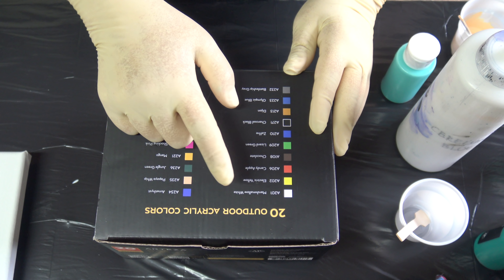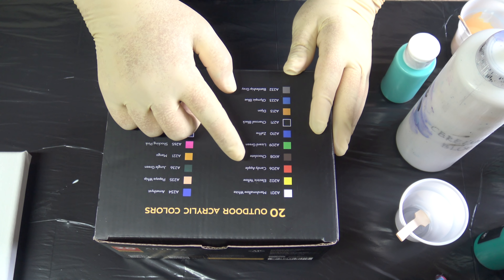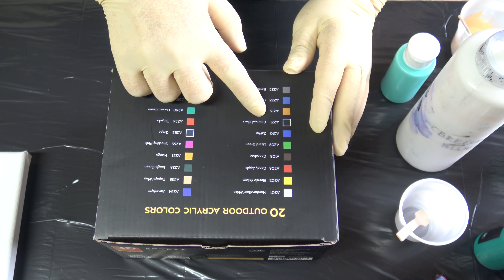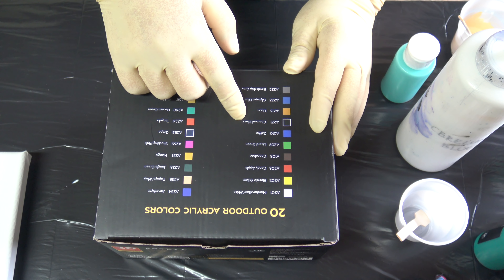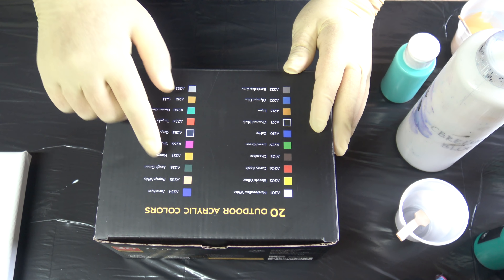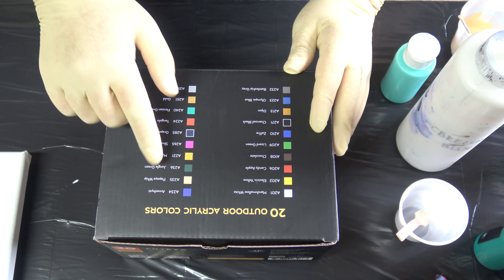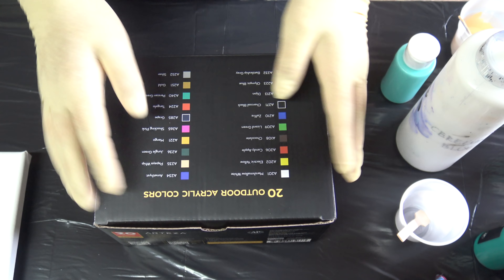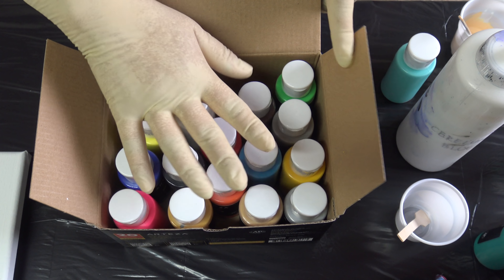There are 20 colors: Marshmallow White, Electric Yellow, Candy Apple, Chocolate, Lizard Green, Sapphire, Shark, Coal Black, Dijon, Olympic Blue, Battleship Grey, Amethyst, Papaya Whip, Jungle Green, Mango, Shocking Pink, Grape, Tangelo, Persian Green, Gold and Silver. And I mixed 4 colors already.